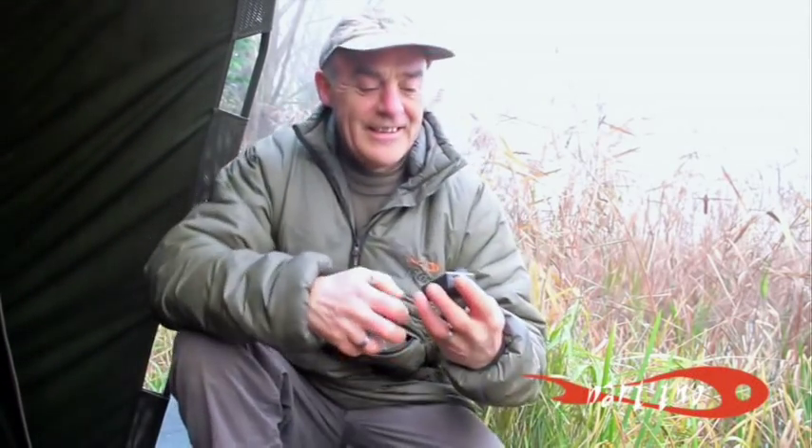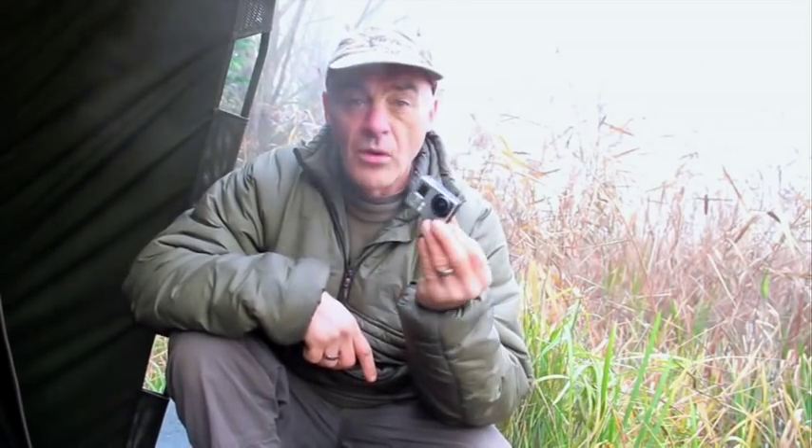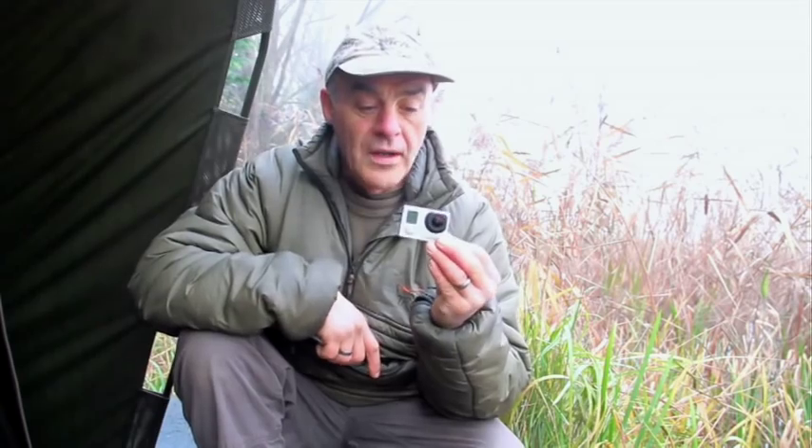I just want to show you my new little toy. It's called a GoPro Hero Camera. It's about the size of an old box of matches, a tiny little thing, really good quality.